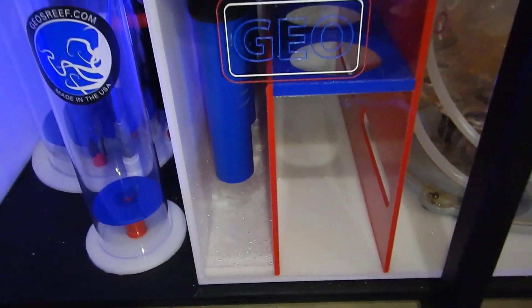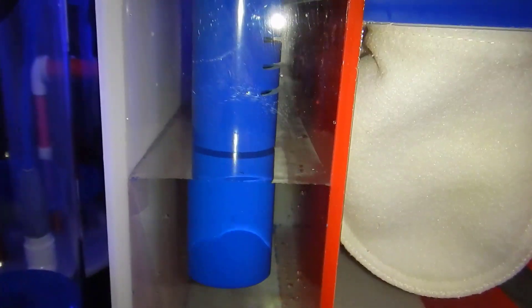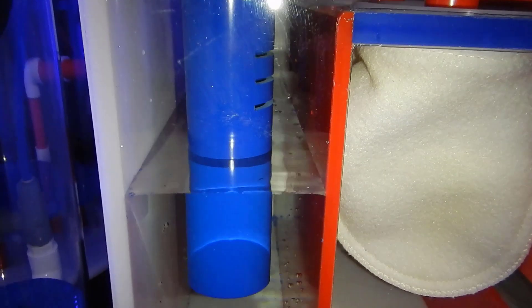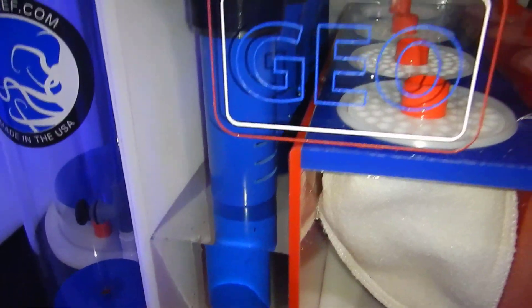If you have uncured rock and you add some light over your tank, that's when you start having problems. But if you have cured rock, you can go ahead and add light with just tap water and you shouldn't have any problems. As you guys can see, the sump is just about to overflow into the filter sock section.